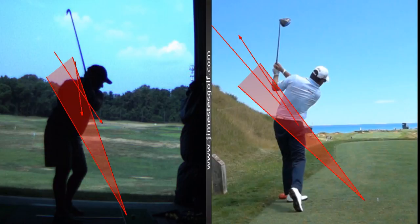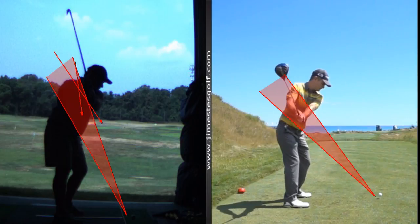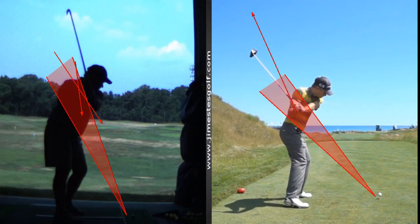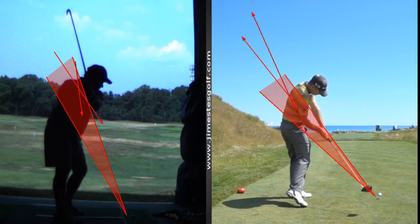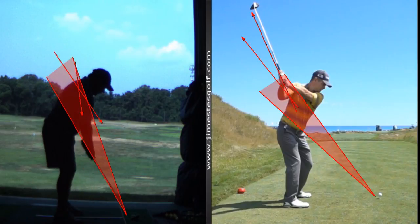We continue to work on getting a little steeper on the back and a little more shallow coming down. This is another tour player — Kevin Streelman at Whistling Straits. His backswing plane will be steeper, around 65 degrees, and his downswing plane more shallow at 51 degrees. The best players in the world go from steep to shallow, and you go from shallow to steep — and that's why you're a 20 handicap and they're on TV.